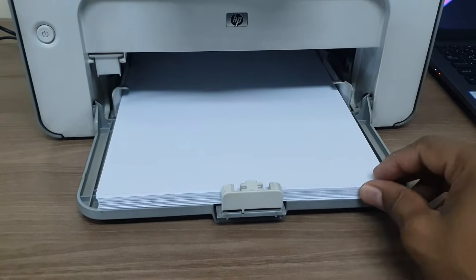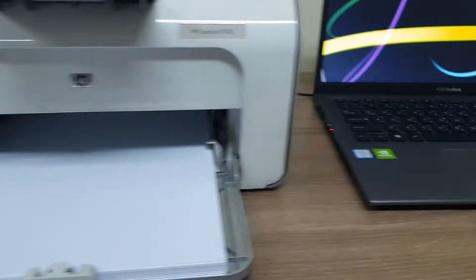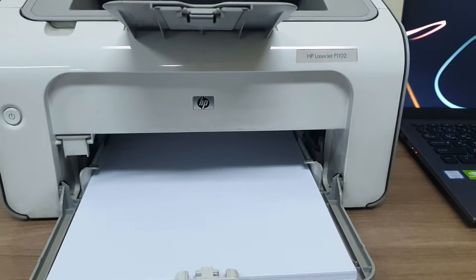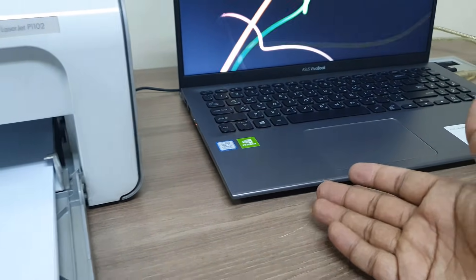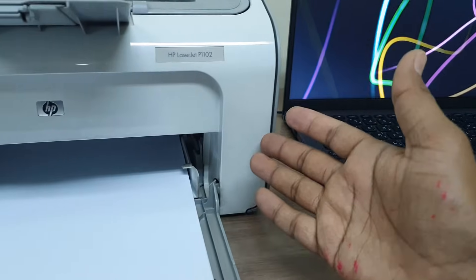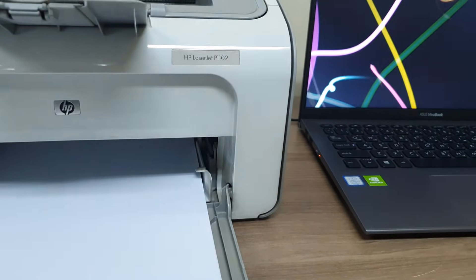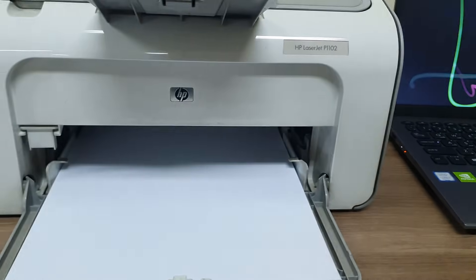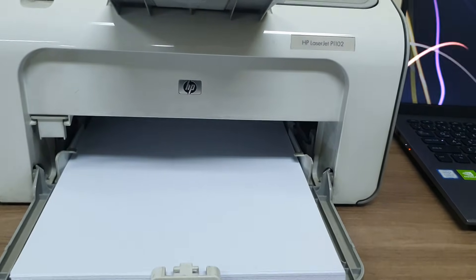I have done everything, added some paper, and now I will install this printer with my laptop. One thing to note — this laptop has no DVD drive, and you may have the same issue, or you may have a DVD drive but lost the setup CD. Either way, you can directly download this driver online, and I will share that with you and show you how to install it.